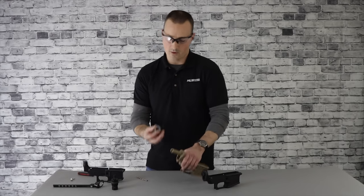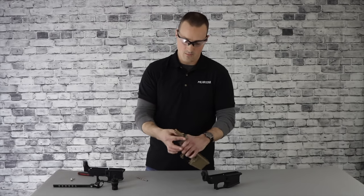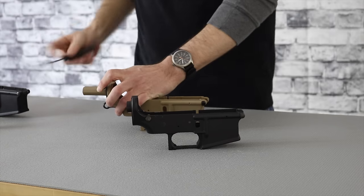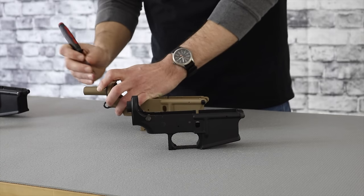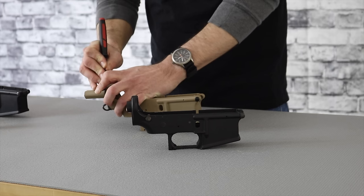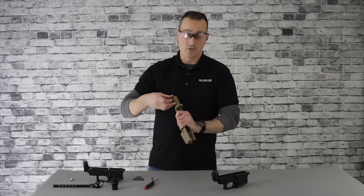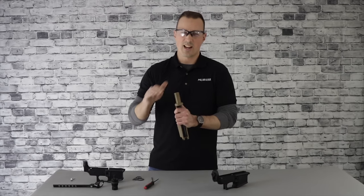Moving on to making your mark: if you're using a sling plate, slide that on, take a drill bit as a guide, and use a scribe or marker to make a guide line where to cut. Now that we have our mark, we obviously have to remove quite a bit, so let's get out there and take a little off the top.